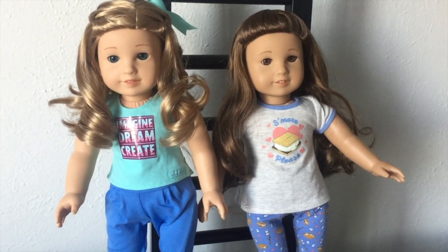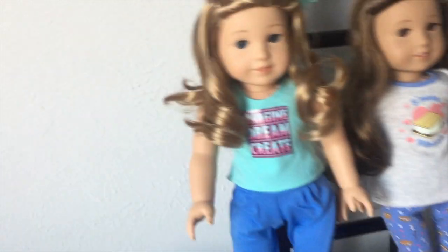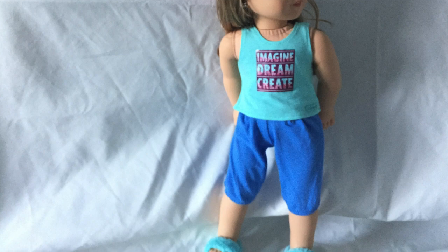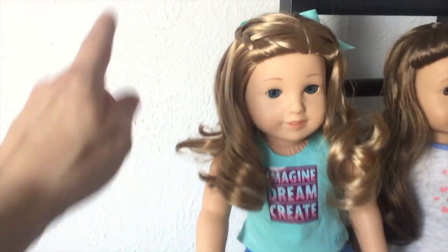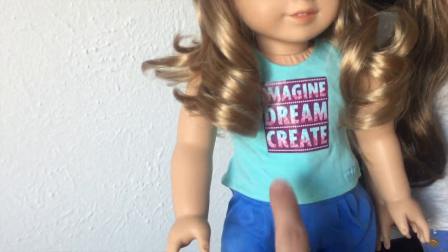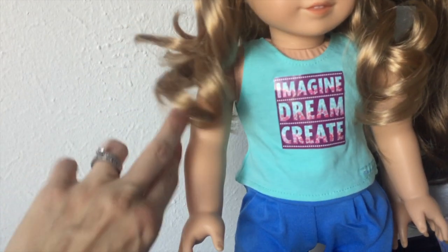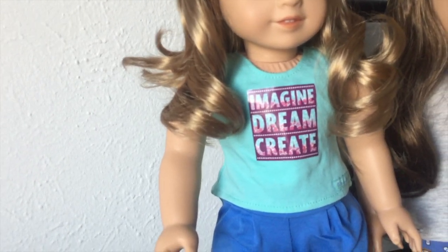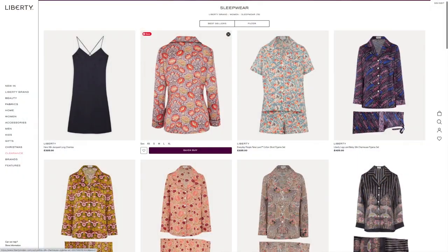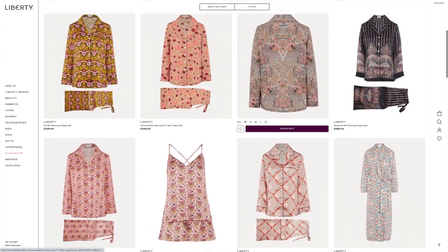I believe the s'mores jammies are actually back-ordered. This is one of the first things I bought for Georgia way before she arrived. Anyway, let's talk about this design. This is a cute little color scheme. Again, it's like this perfect aqua that just happened to match this bow. Again, another of these graphic things — Imagine, Dream, Create. Would it be so wrong to just have nice patterned designs? Like, take a cue from Liberty London — really cute florals that don't have graphic inspirational quotes on them.